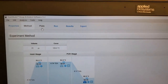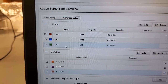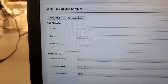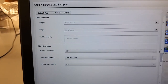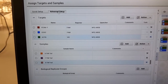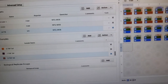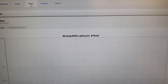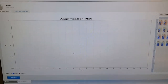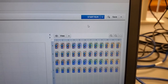Go up here to do your plate setup. Because we are multiplexing or duplexing, I clicked on advanced setup. If you're only doing one target, you can do the quick setup. Your targets are your primers, and your samples are here. Once I'm ready, when it's running, you can see the run in the amplification plot. I'm going to load the qPCR plate and go ahead and start my run.